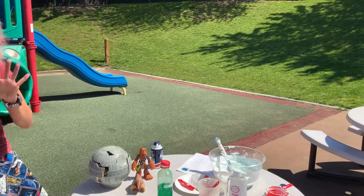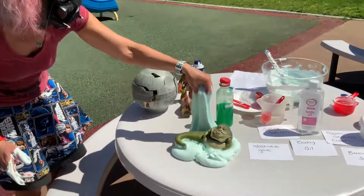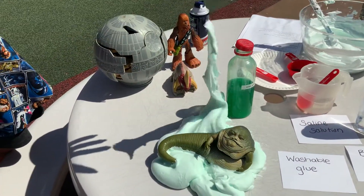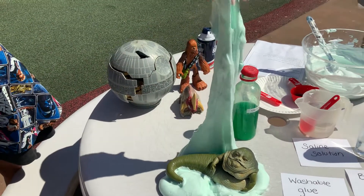You can put a little baby oil in it just so it doesn't get sticky. And it is a really cool texture — it doesn't stick, and it smells so good.